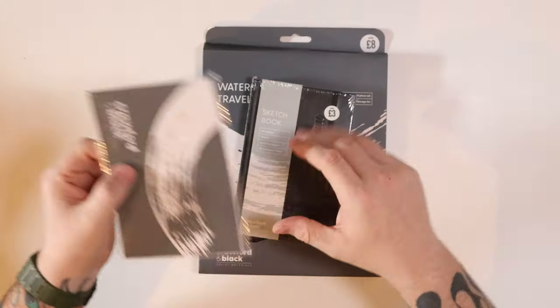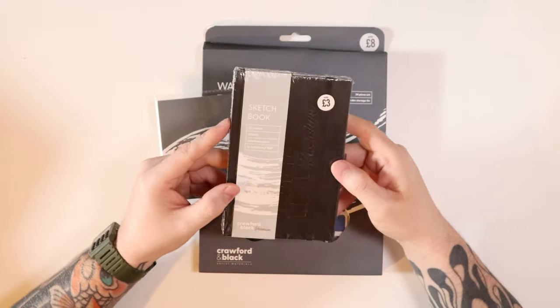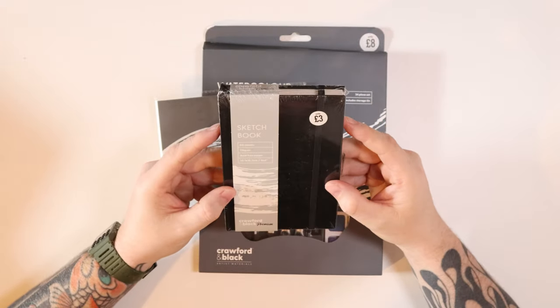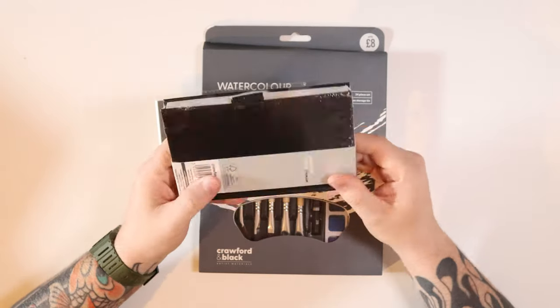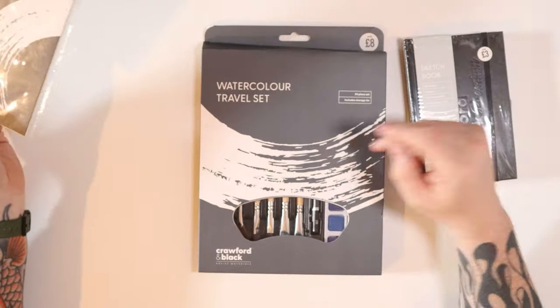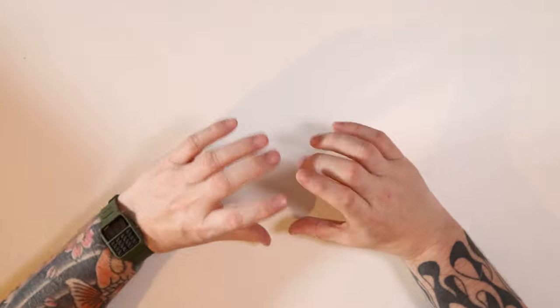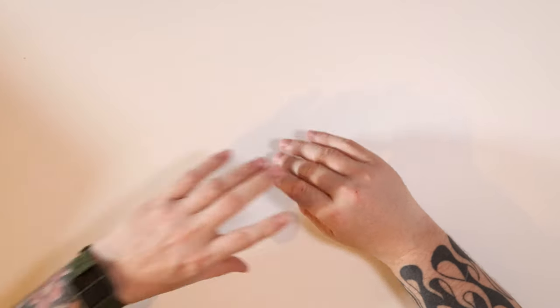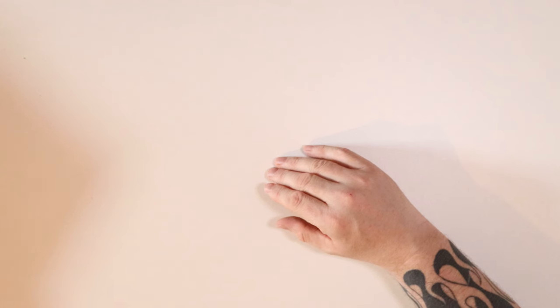I also bought from a shop in the UK a watercolour sketchbook paper and a watercolour travelling set — I wanted to try and do a little bit of arty stuff in a watercolour book, just for little things. Some of that may appear soon; not quite sure yet.